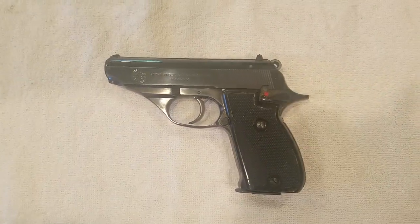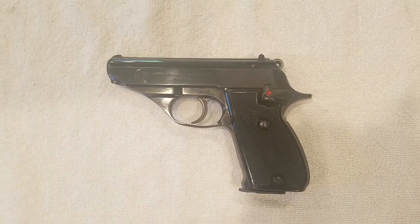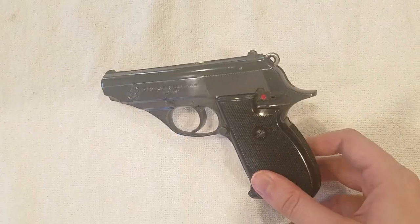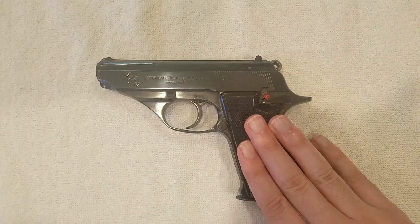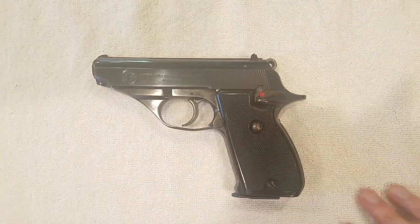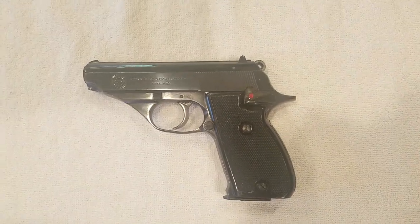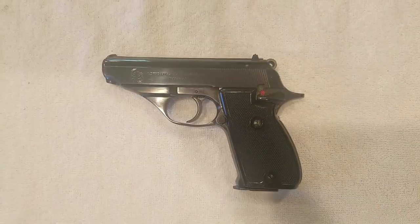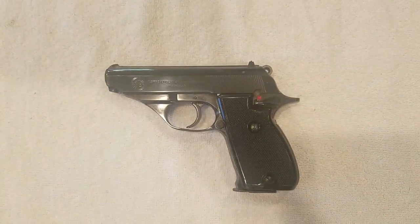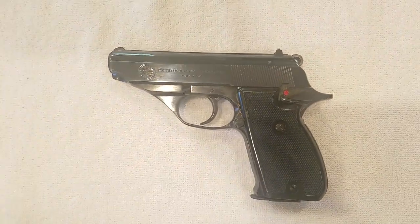The Astra Constable was chambered in .380, .32 ACP, and .22LR, while the A50 was only chambered in .380 and .32. This is the .32 ACP version. I got this gun for $279.99 plus shipping and transfer fee — a little over $300 total. It came with just the gun and a cardboard box with some foam filler.